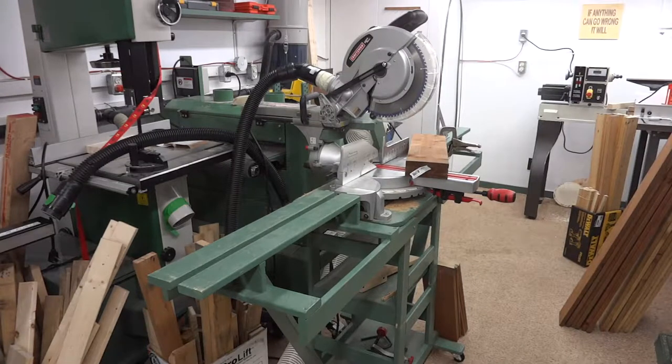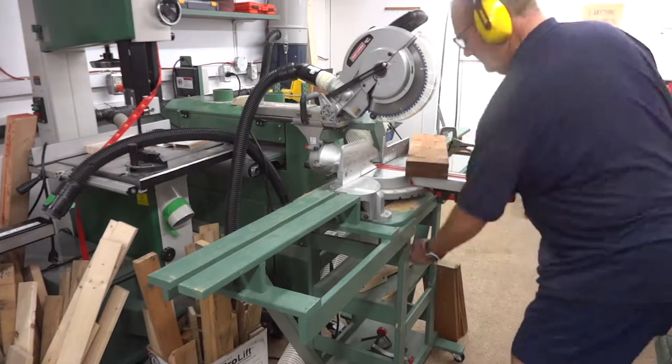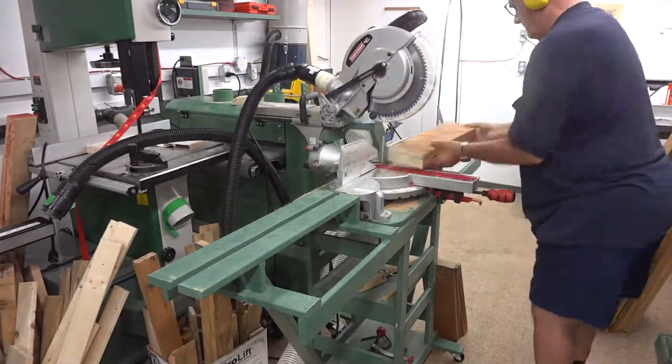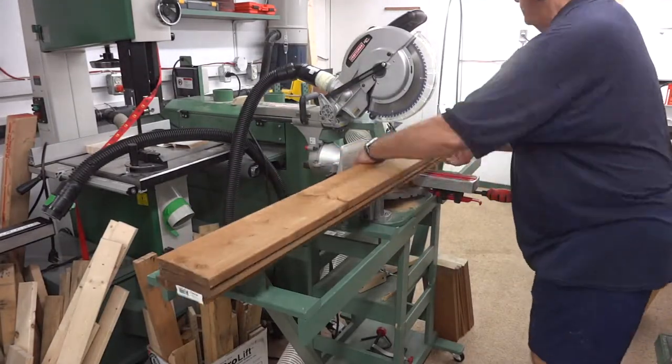If you think I'm moving fast there, you should have seen me when I was an early teen trying to get that wood box filled up as fast as I could when it was 40 below and I wanted to get back in the house.